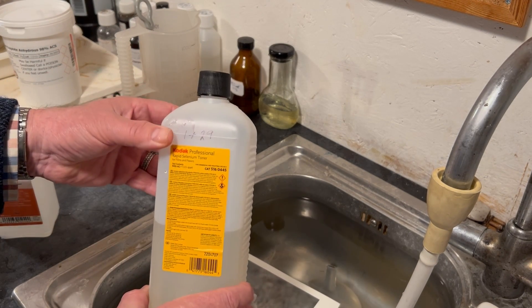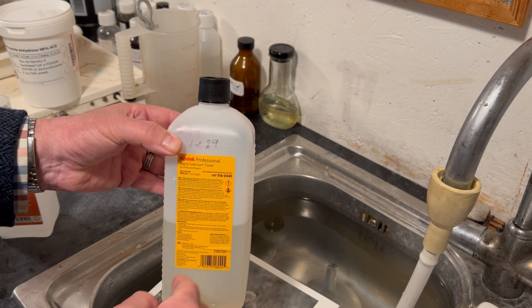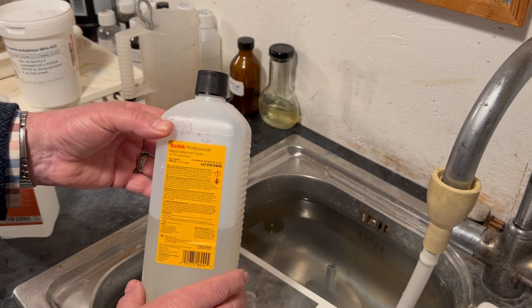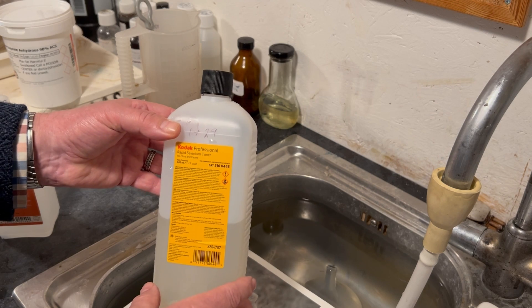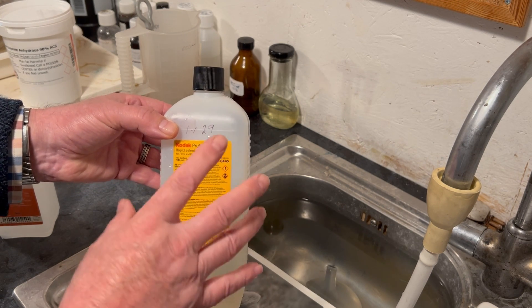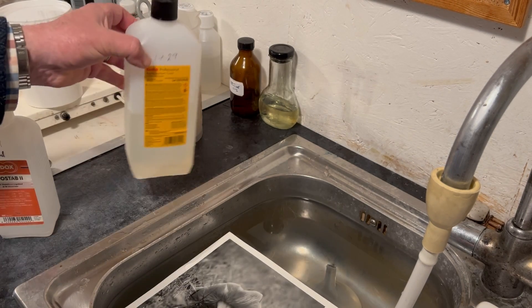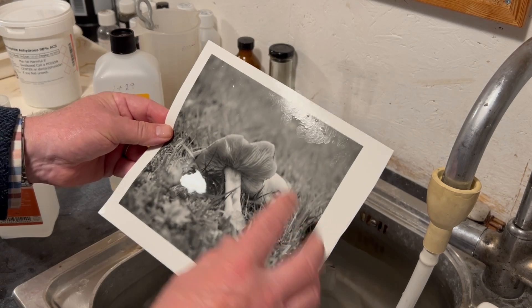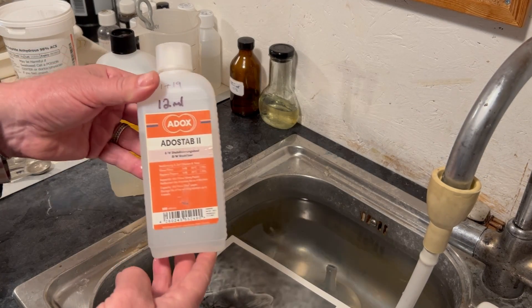A word of warning — I've covered this before: selenium toner is dangerous, it is poisonous. Use it in a very well-ventilated area; I prefer to do it outside where there's plenty of air, keeping it from my lungs. Always wear gloves and eye protection — don't get this on your skin. It's not a friendly chemical in the darkroom, but it is very efficient at protecting our prints.